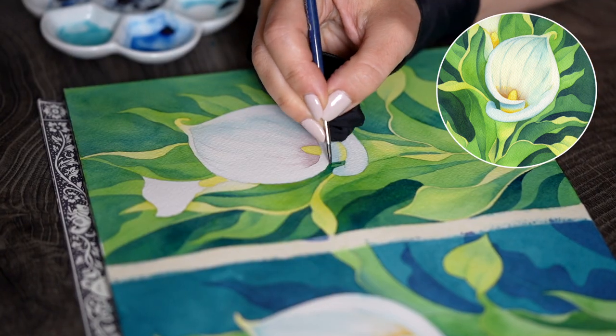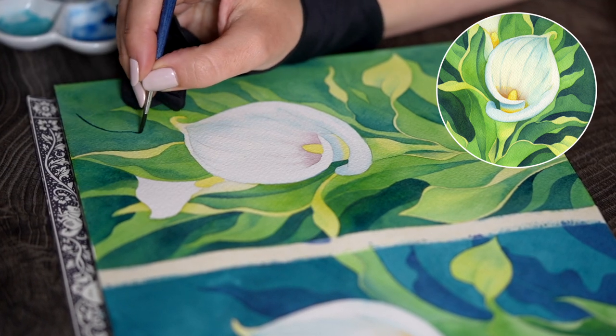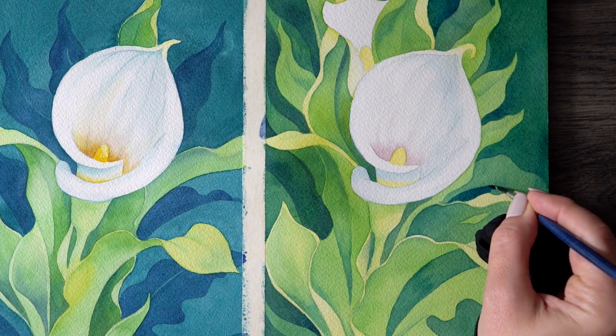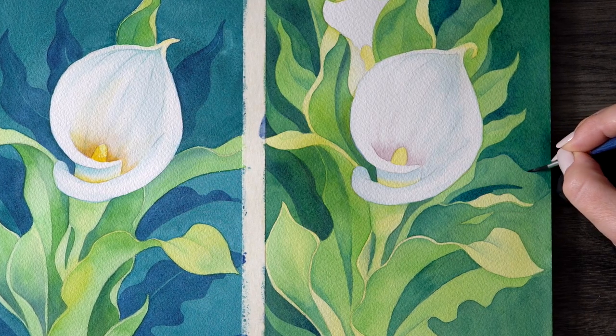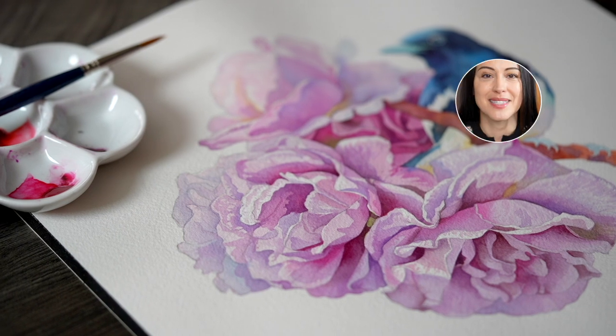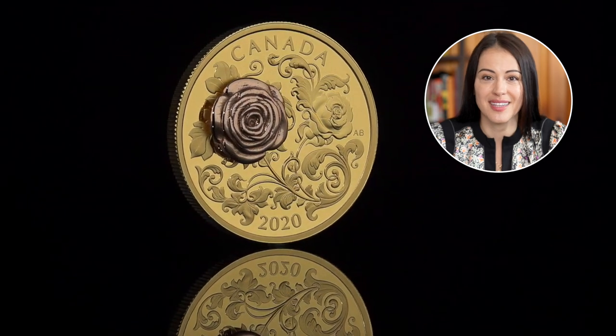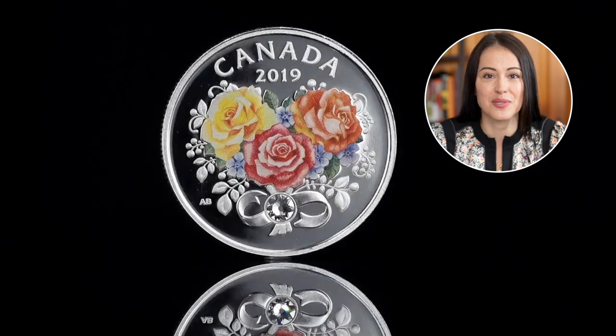To my all-time favorite negative painting technique — my most requested style that I already introduced you to in the previous class where we used it to paint beautiful greenery. And so many of you asked for a background example because it is a complete game changer, especially if you're into botanical art. My name is Anna Bucciarelli, I'm a professional illustrator, designer of Canadian money, and I teach watercolor here on Skillshare and also on YouTube.